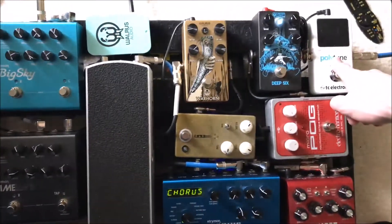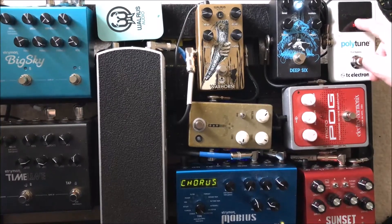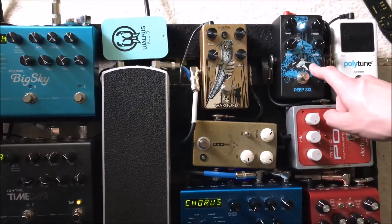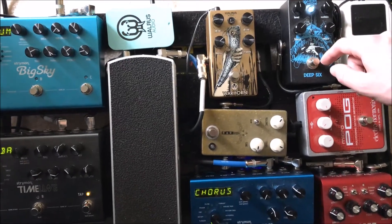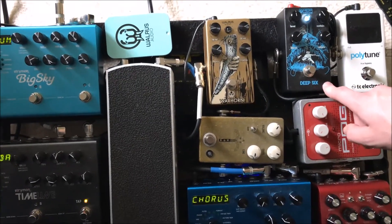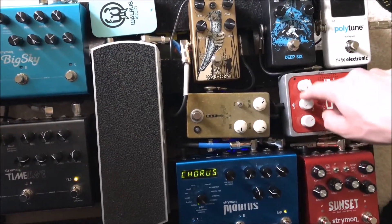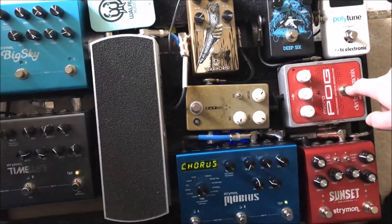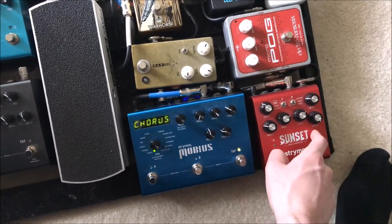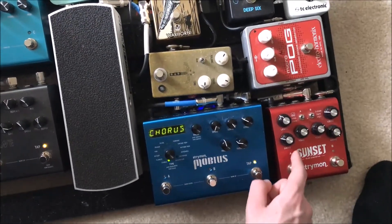So it starts off with the Polytune, which is just a tuner. I like it because it's really easy to see on a dark stage. Got the Walrus Deep Six, which is a compressor doing a little bit of compression — it's more felt than heard, and it makes me more consistent as a player, which is nice. Got the POG which is just octaves. Then the Sunset, which is right now set up as a tube screamer and a fuzz — usually it's a beefier drive and a fuzz, but I had it as a tube screamer because I needed it recently.